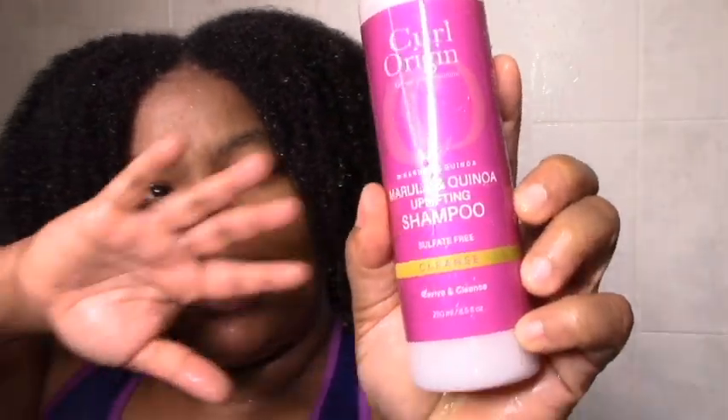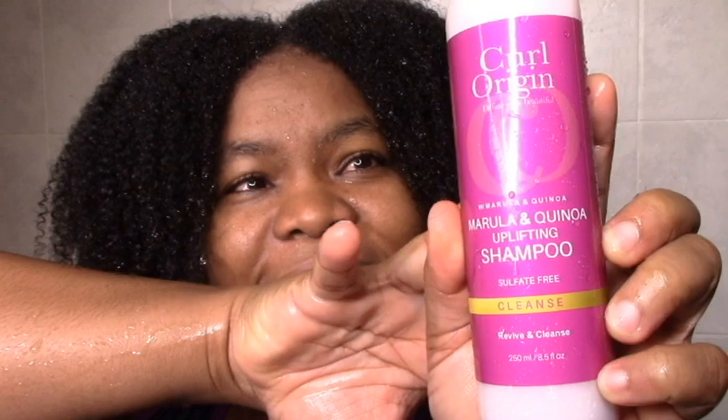Starting off with the Marula and Quinoa Uplifting Shampoo. I already found two new HG shampoos — do I need another one? I don't know. But I bought a bunch of shampoos looking for HGs because my scalp and my hair really need it. I'm going to re-wet my hair a little bit because I like to do everything on really soaking wet hair since my hair is pretty wiry.